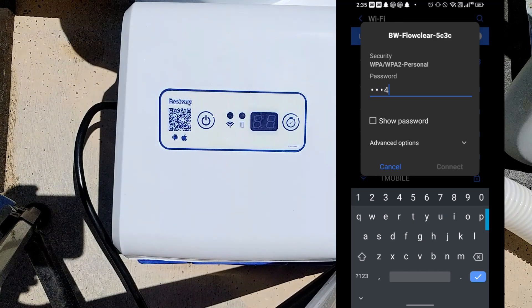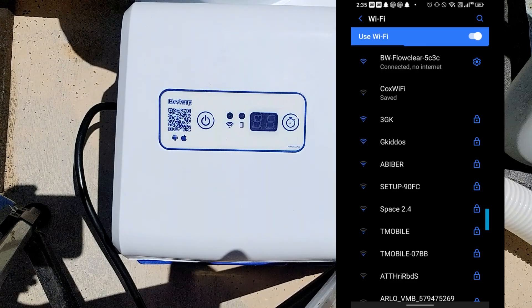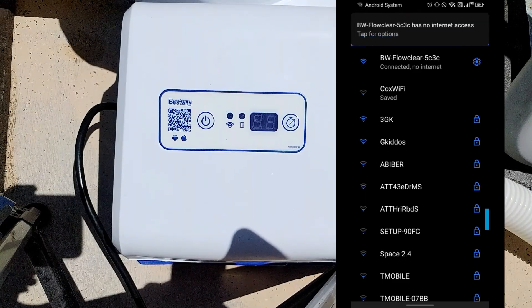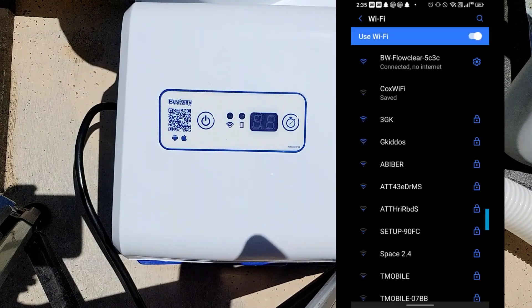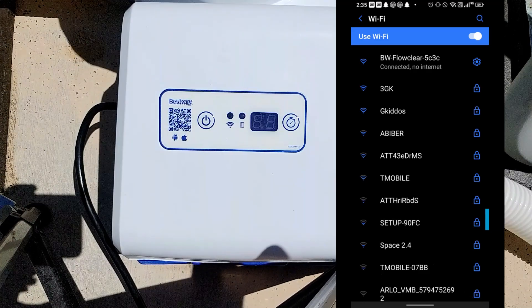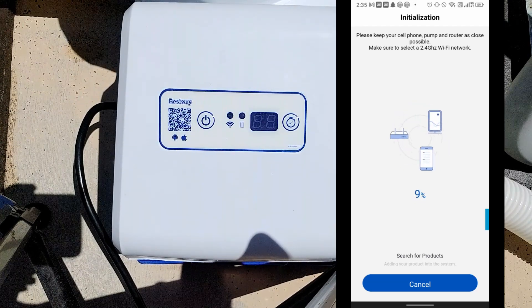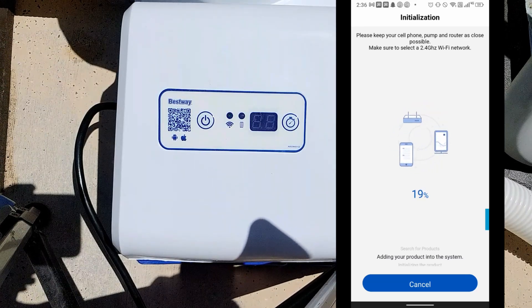My setup is a dual-band network, and I have one Wi-Fi name for both my 2.4 gigahertz and 5 gigahertz networks. I'm going to see if it'll work, but if it doesn't, what you want to do is create a separate name for your 2.4 gigahertz network. Some products, especially non-branded ones, don't work well when you have one Wi-Fi name for both your 5 and 2.4 gigahertz networks.